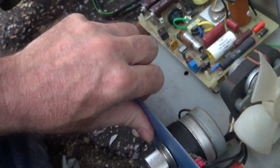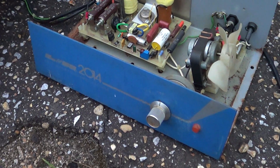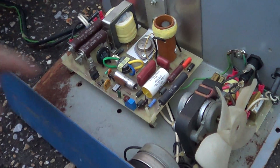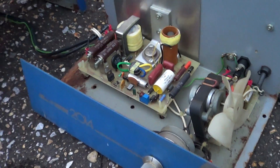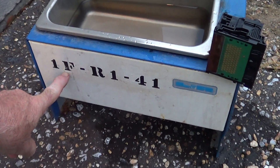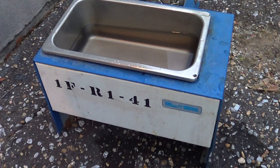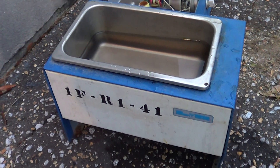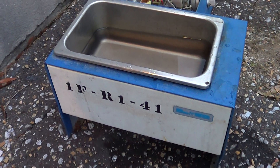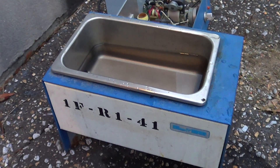Again, that's the L&R 2014. The date code on here is about 78. I bought this in '92 at the TRW swap meet. It came from a hospital — 1F R141 — and it's probably out of Subic Bay. When they shut down the Navy base back in the early '90s, a lot of this stuff came up at the TRW swap meet.